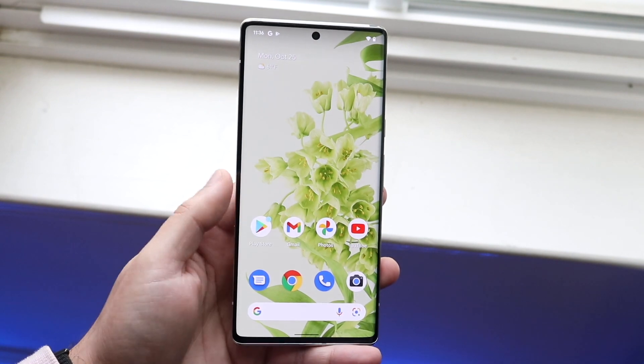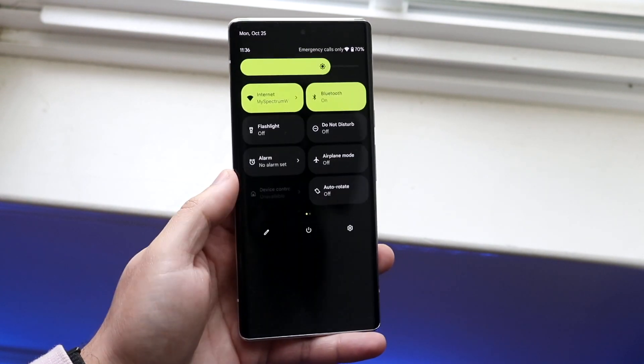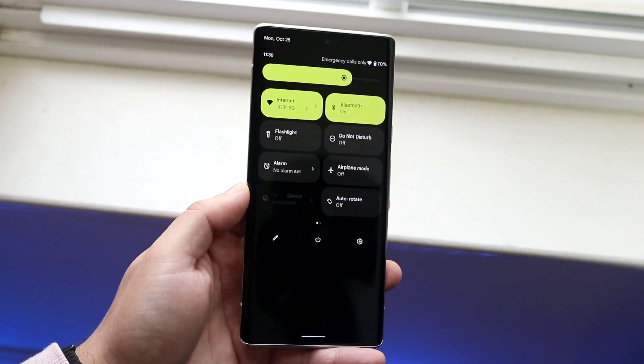All you want to do is begin by swiping down on the top until you get into this panel, and then you want to swipe down once more. You'll come into a panel that looks something like this.